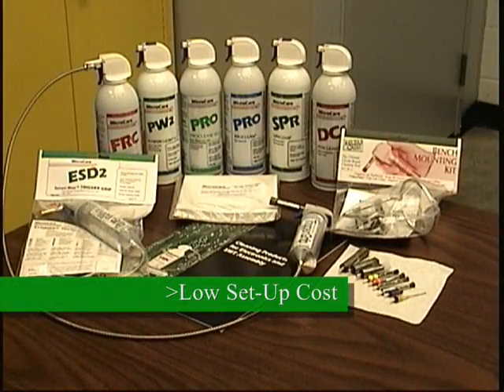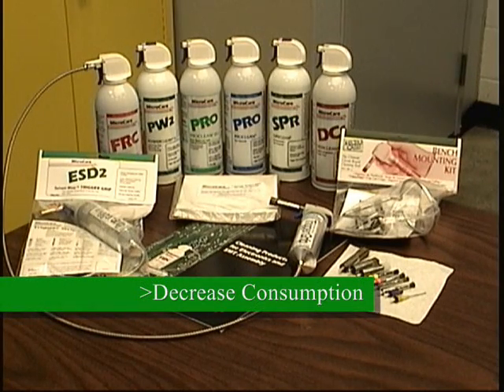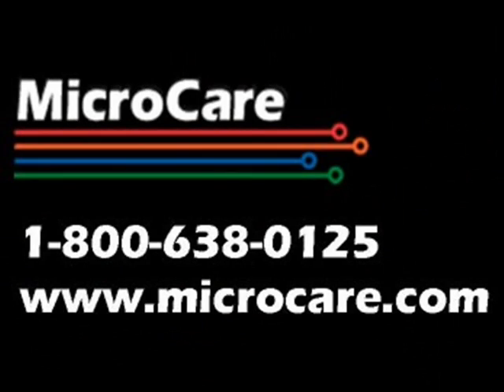In summary, the trigger grip combines the high purity of aerosol cleaners with an effective, easy-to-use cleaning tool with low setup costs. You save money by reducing solvent consumption and speeding up your cleaning process. You also decrease worker solvent exposure at the workbench. A large selection of spray-through tips allows the user to customize the trigger grip to your cleaning application, and an equally large selection of solvent options ensures you're using the right solvent. Contact MicroCare for samples or engineering help by going to www.microcare.com or by dialing the 800 number at the bottom of the screen.